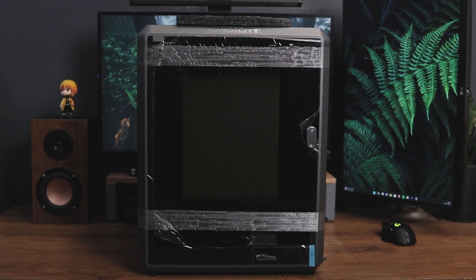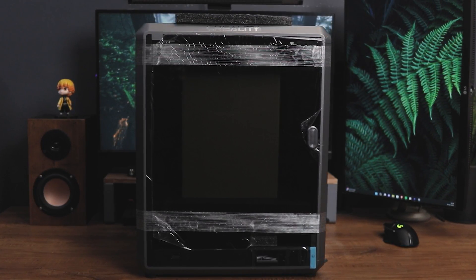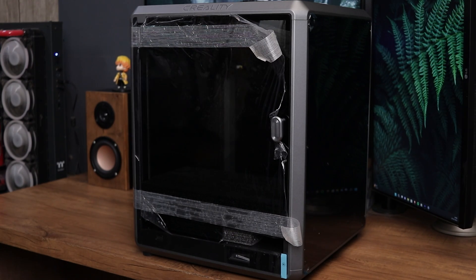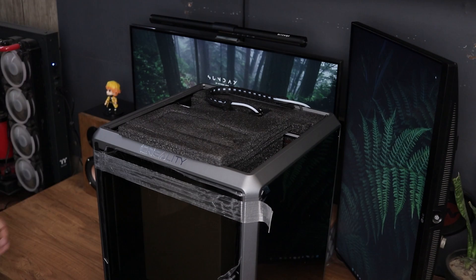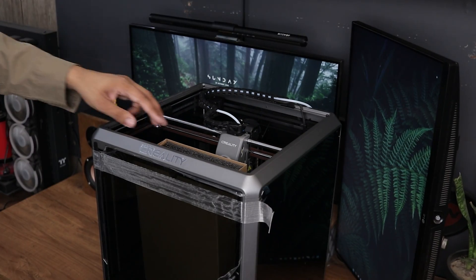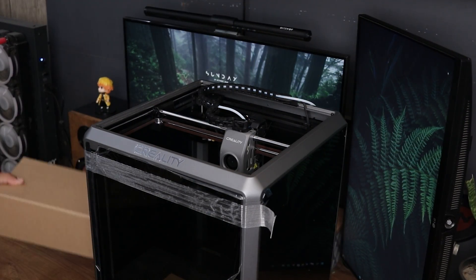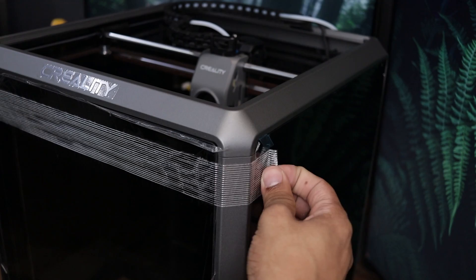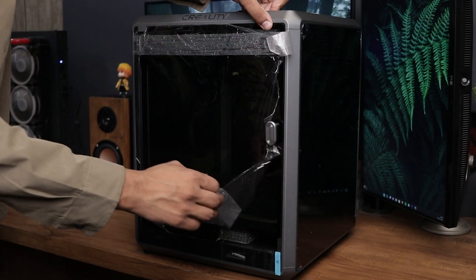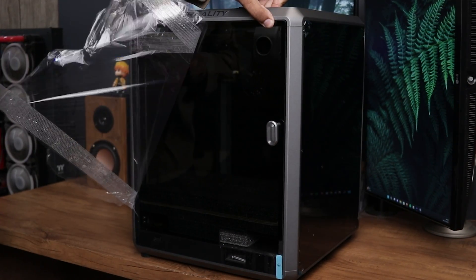Taking a closer look at the Creality K1, we can see it comes pre-assembled with a closed enclosure, which is pretty nice. The components are well secured with packaging foam and there is a box inside the printer, likely containing accessories which we will explore later. Creality used an ample amount of packaging tape and the satisfaction of removing it was notable.